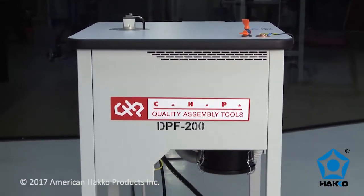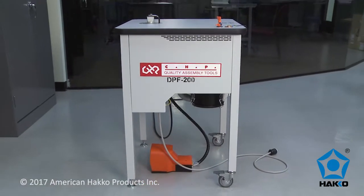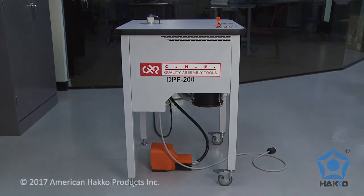The CHP DPF200 — a manual, high-precision router table for depaneling circuit boards from a panel or multi-block.